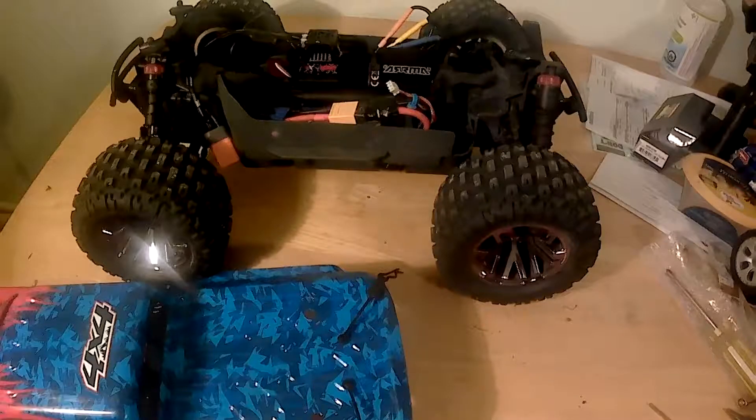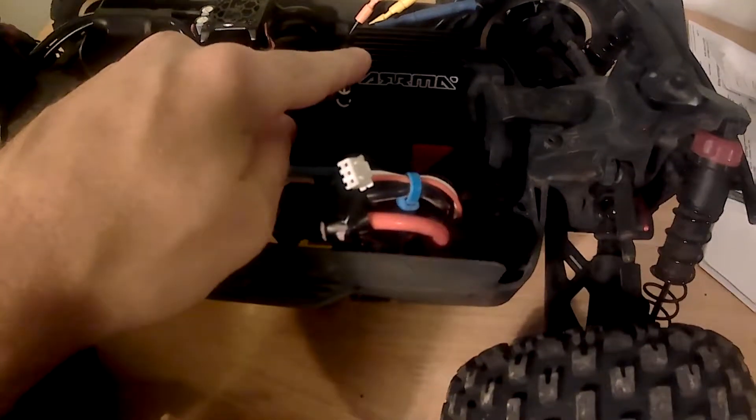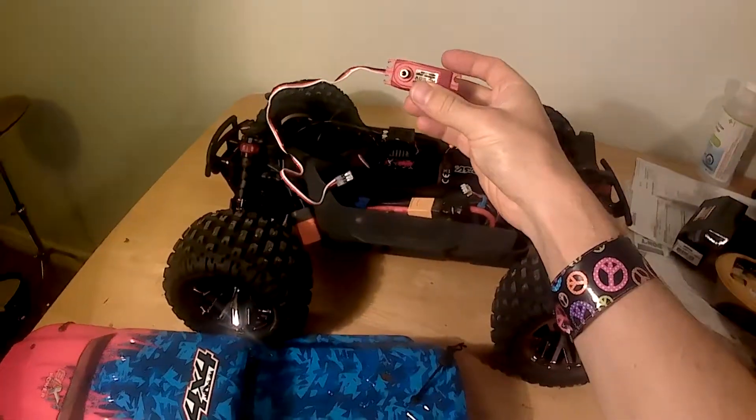This popular model is a 1/10 scale, four-wheel drive, brushless monster truck. It comes equipped with a 3200kV 3660 brushless motor, a 100-amp ESC, and a 7-kilogram metal-geared steering servo.